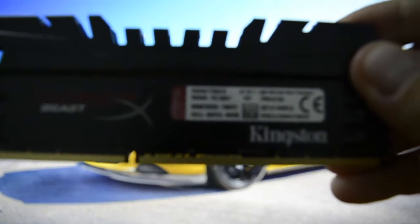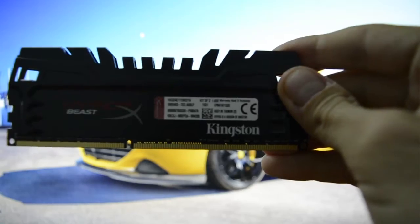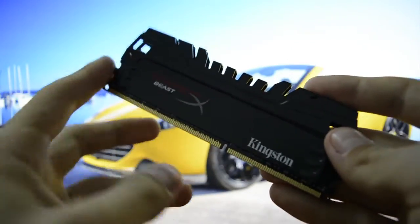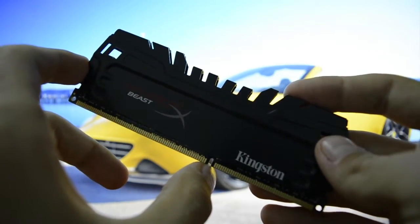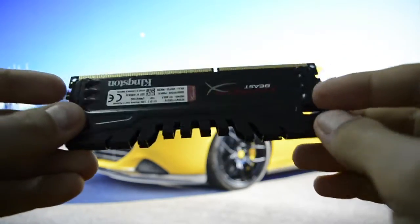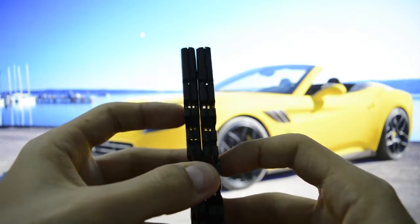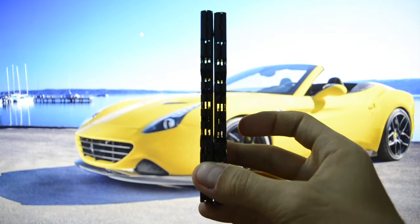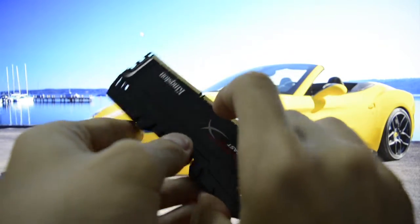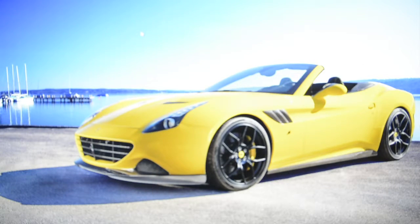Here are the specs. It's a kit of two — a dual channel kit, as I mentioned. Kingston. The design is pretty awesome as you can see on the video. This little notch here tells us it's a DDR3 RAM — it will only work on a DDR3 socket on the motherboard. Let's get the other one just to see how they look in pair. They're going to look like this on the motherboard — beautiful and shiny.